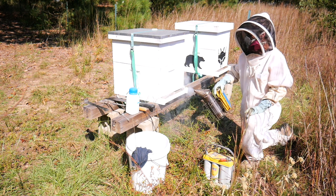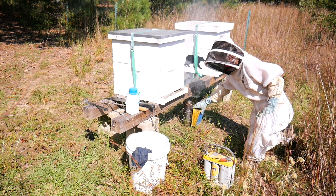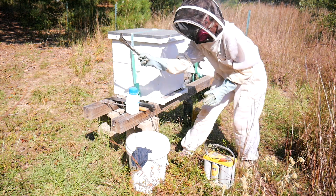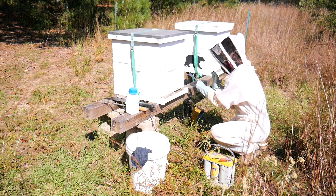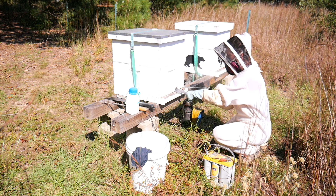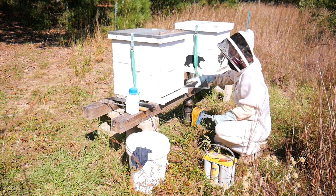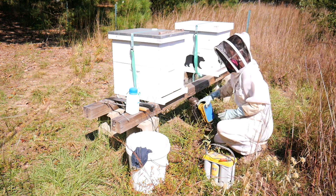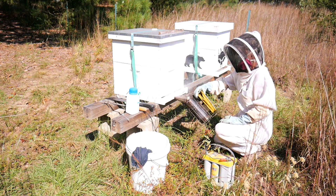To begin your mite treatment using oxalic acid vapors, gently smoke the entrance of the hive to send the guard bees back inside. You want your hive tool close by because you are going to separate the bottom of the hive with the hive body and slowly and gently remove your hive entrance. Once the hive entrance is removed, you will pump big puffs of smoke into the hive. Lots of smoke goes into the hive at this point.